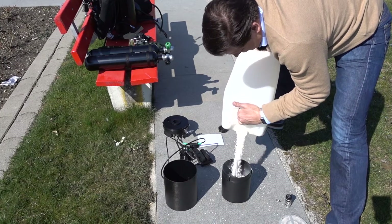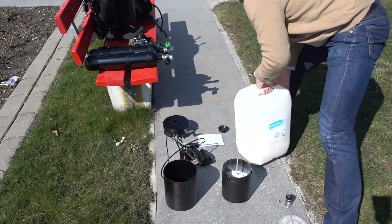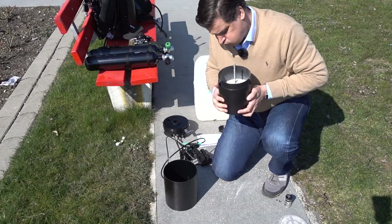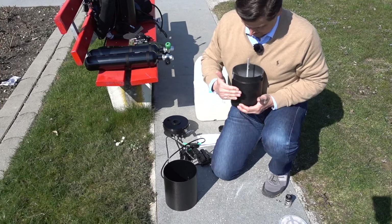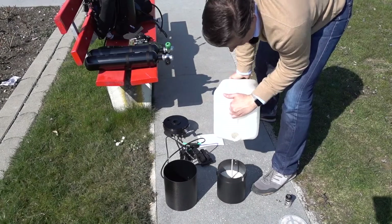Now comes the second third. As you see I'm wasting quite a lot of softolime on the floor — that improved over time. I'm blowing away some of the dust; it shouldn't be too dusty. And again compacting the scrubber.